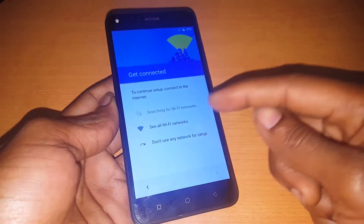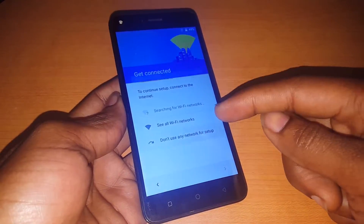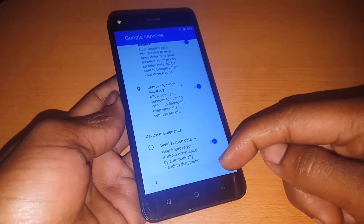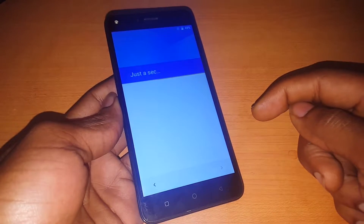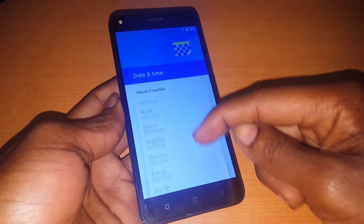Skip, continue. When I reach here, I click Continue. When I reach here I just go and say Next, then it takes a few seconds, then they're going to ask me for the time zone.